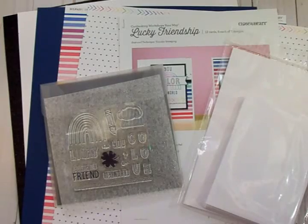Thanks so much for coming by today. I will be back in the next video and we'll make some cards with this Lucky Friendship kit. I'll see you again soon — bye now!